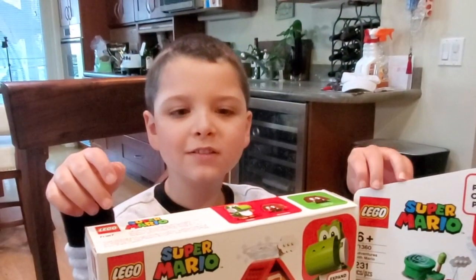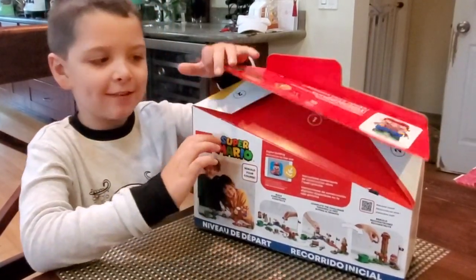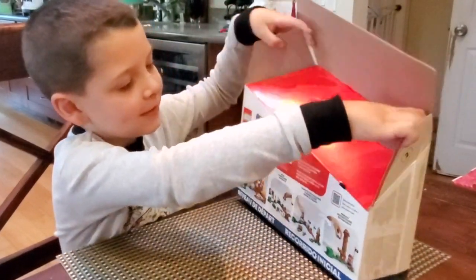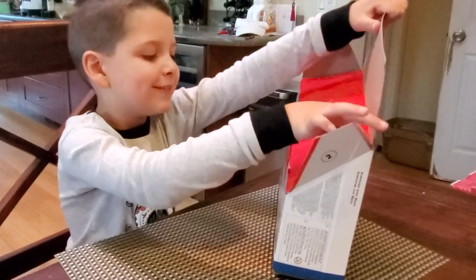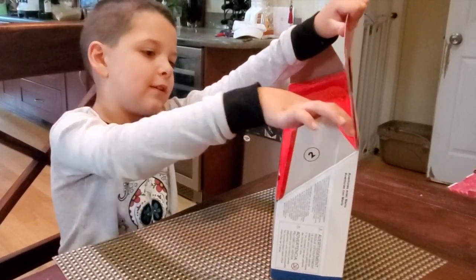We're gonna start with the starter set. Let's start opening this up. This doesn't look easy. That's easy — as long as you do that. I found a secret hole.